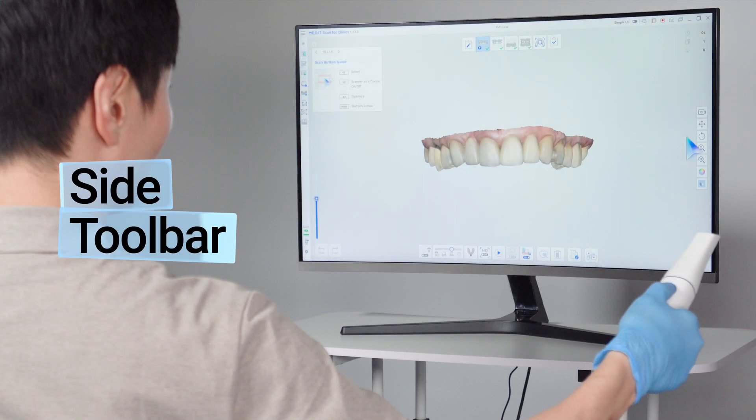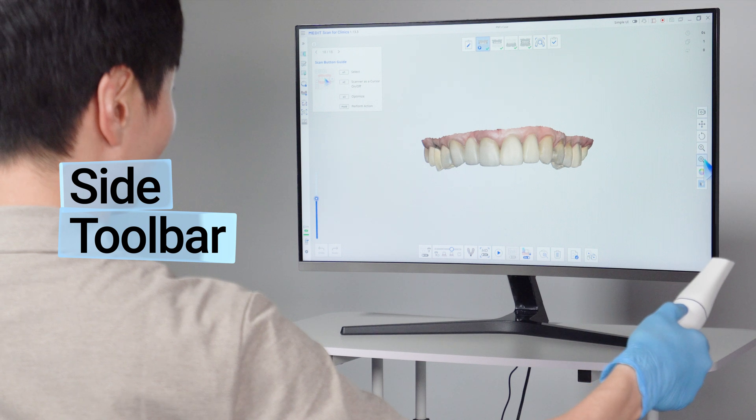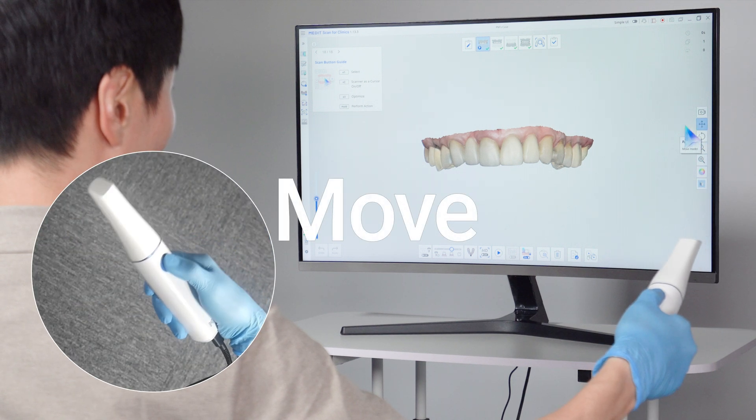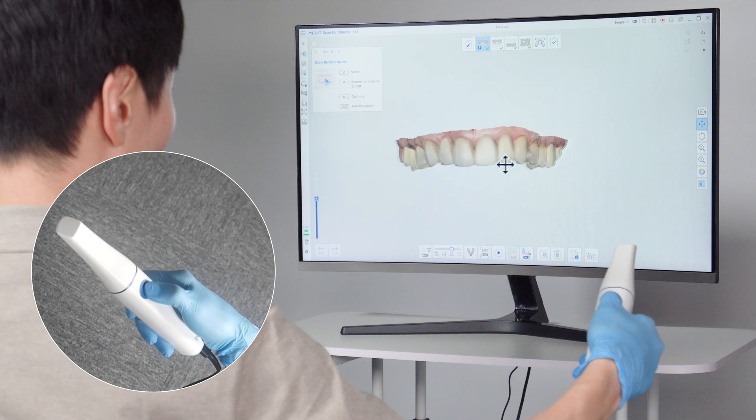Double-click, move the scanner to the side toolbar, and select tools to control data. To move data, click the pan icon, then hold down the button and move the scanner.